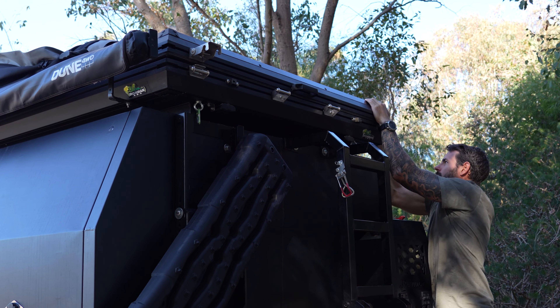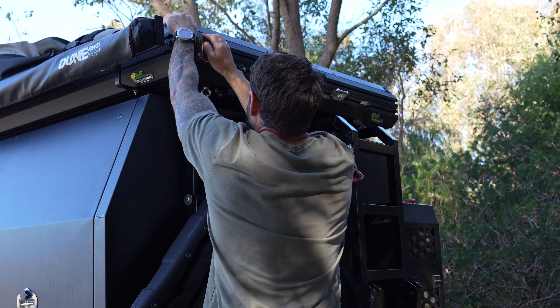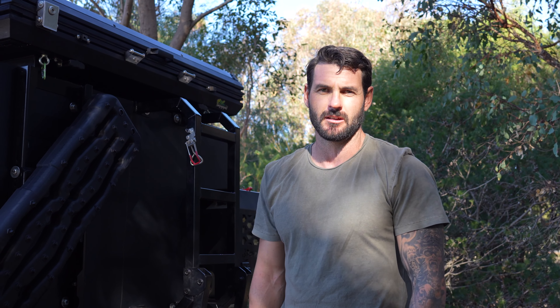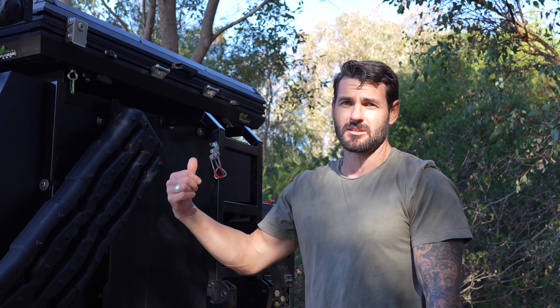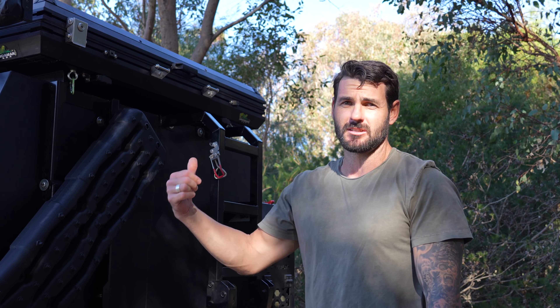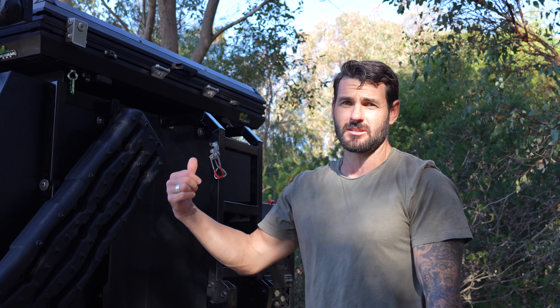So guys I'm going to show you how easy it is to pack this down now — we're going to speed this up but it really is quick. Because I've got the extra weight on the roof I actually find that really helps — as the roof goes down I can kind of tuck the sides in without me trying to push the roof down, so it kind of does it automatically. Just make sure these little tabs are all tucked in because the tent can get wet if you leave them out.